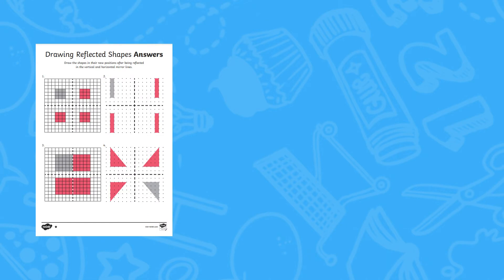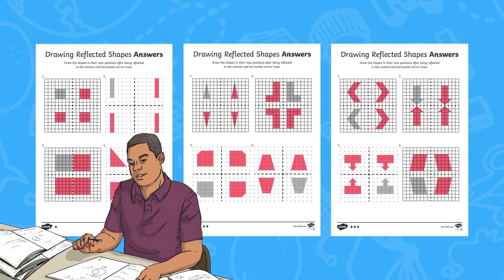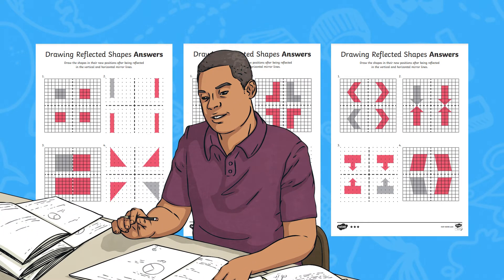As well as the differentiated worksheets, you will also find handy answer sheets to help you speed up marking or to check any answers that you might not be as confident on.